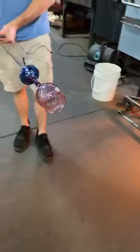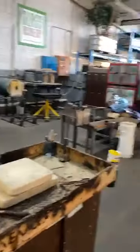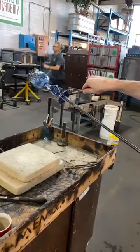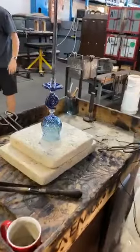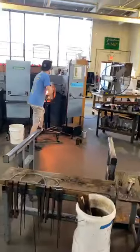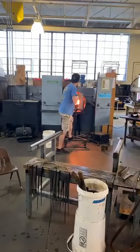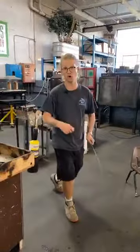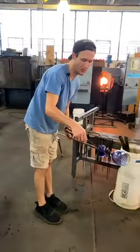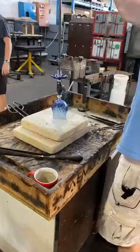Now the tricky, tricky part — getting it off the pipe, folks. This is the real nail-biter of the process. Joey's just cooling down that connection to the pipe with some water real quick, and we're going to see if we can get this thing right off the first try. He's got to get it back going a little bit — making sure not to overheat it. That was the perfect time for him to knock it off. We took another flash — he's going to put a little more aqua underneath there and hopefully this time we're going to get it.